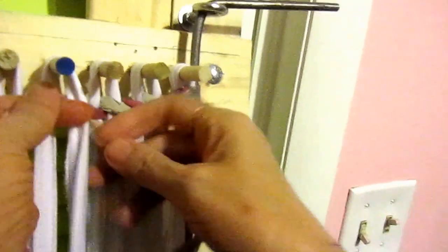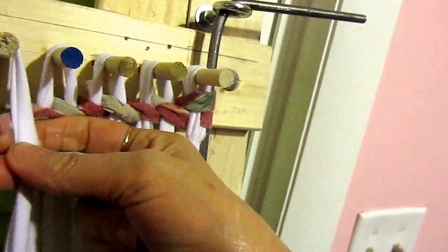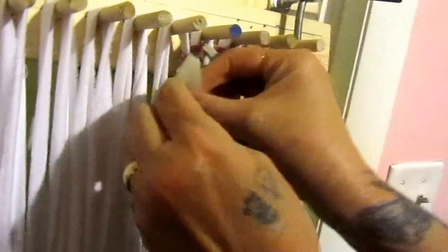Pull it through, over and under, over and under. And that's all you do. After I get the first one on there, I just push them up as close as I can get them to the top pegs. You want it up there good and tight, and then you just keep going over and under.